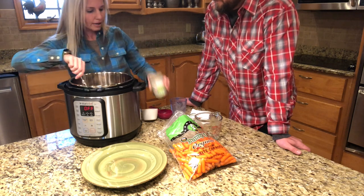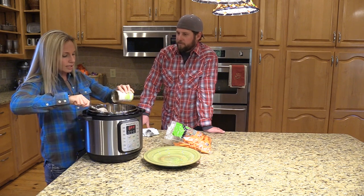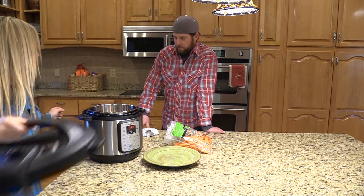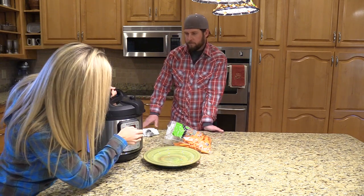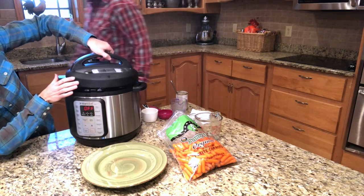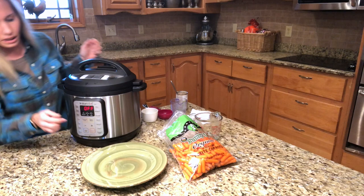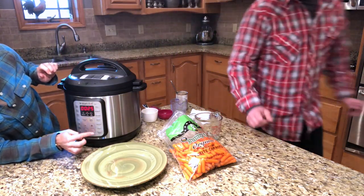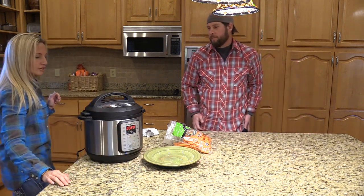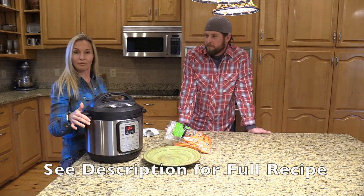How long does it take to cook? It's about 28 minutes in the Instant Pot. Make sure it's on sealing, put it on pressure cook, do it about 28 minutes, and that's it. It'll come to pressure and then cook for 28 minutes, so it's probably about 45 minutes all together, and then we'll have a really good meal.